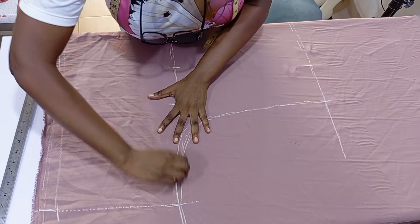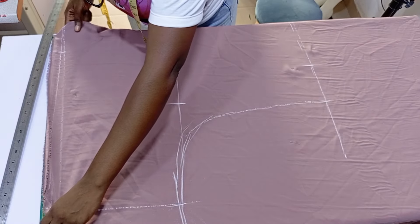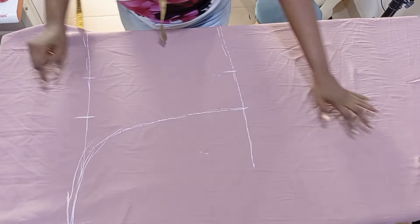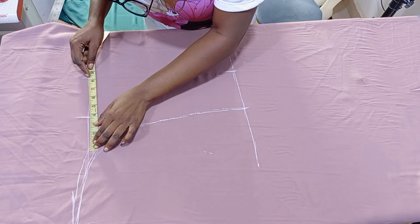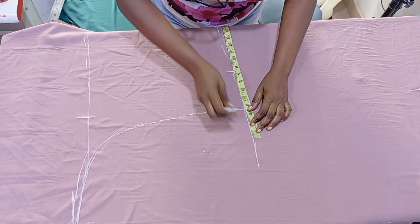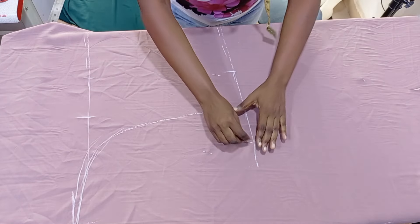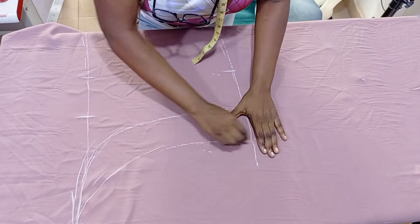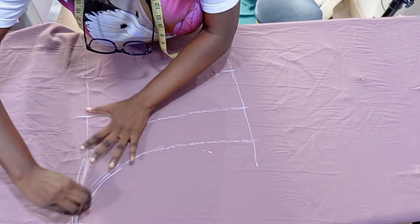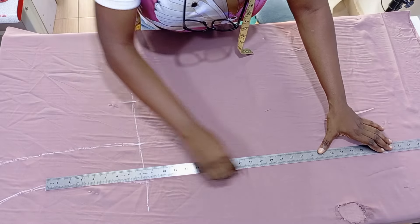At this point I realized I needed to add to this measurement because she wanted it free — she doesn't want it fitted. So I added three and a half inches and connected it the same way to the sleeve opening. If you want yours a little bit fitted, you can leave it at the initial line.